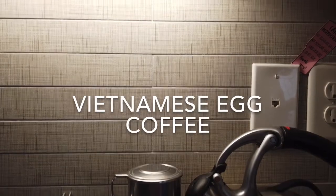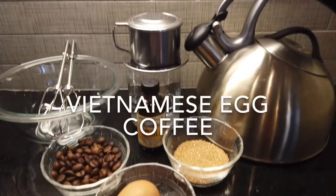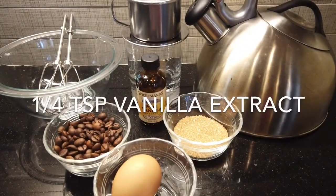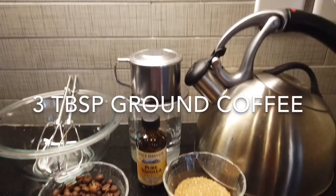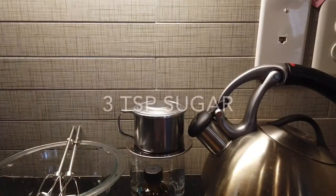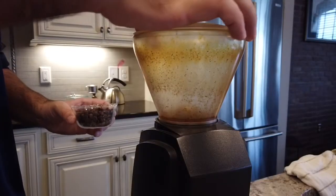This is my recipe for Vietnamese egg coffee, also known as Hanoi egg coffee. It's pretty simple. There's vanilla, coffee, sugar, and egg.